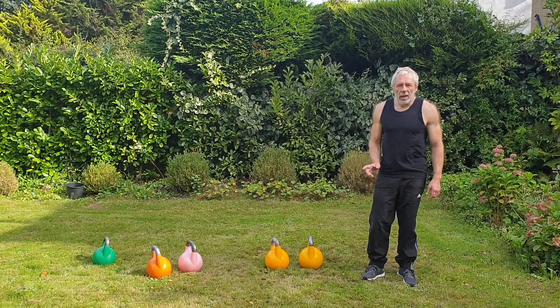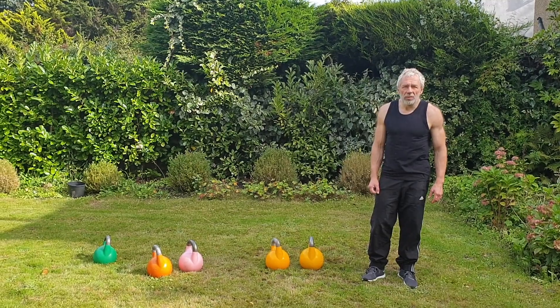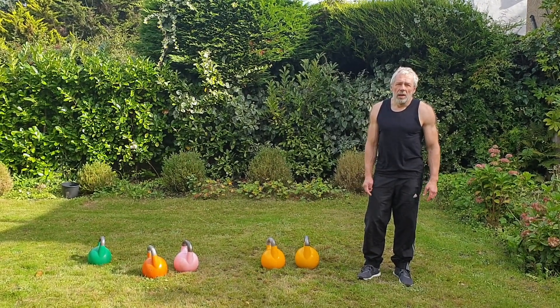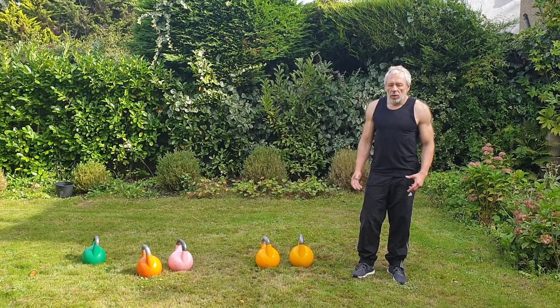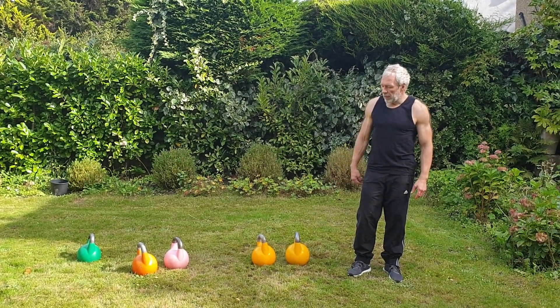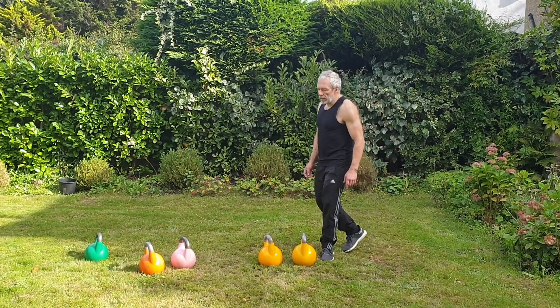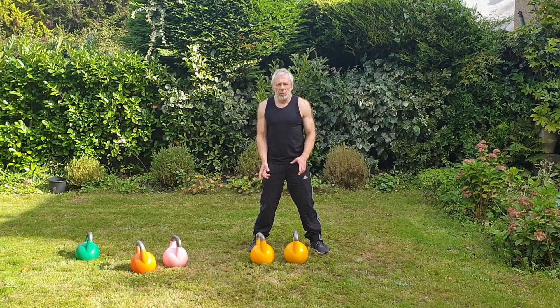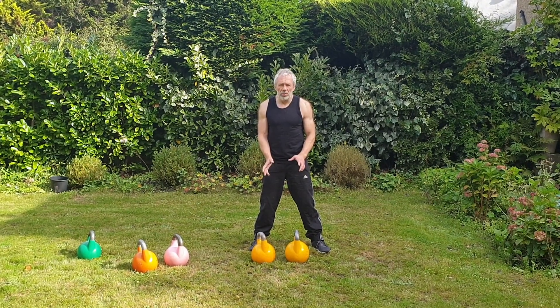At the end there is a bonus version of this exercise — a two-kettlebell version. Obviously the two kettlebells should be lighter. I take for example two 16s and two 24s. But before doing the two-bell version, you need to master the one-bell version first.